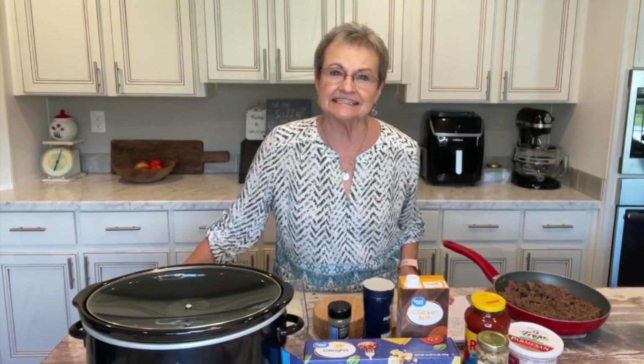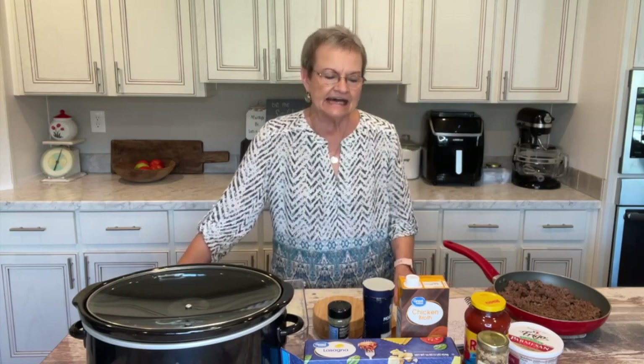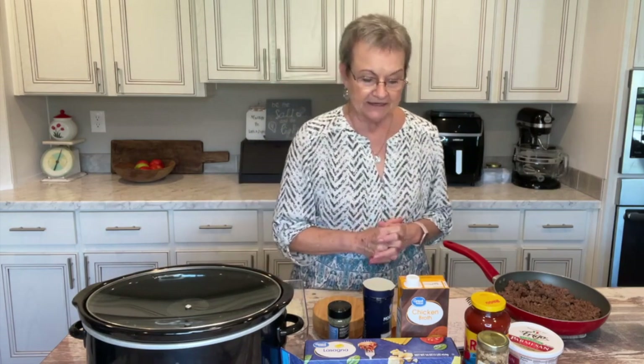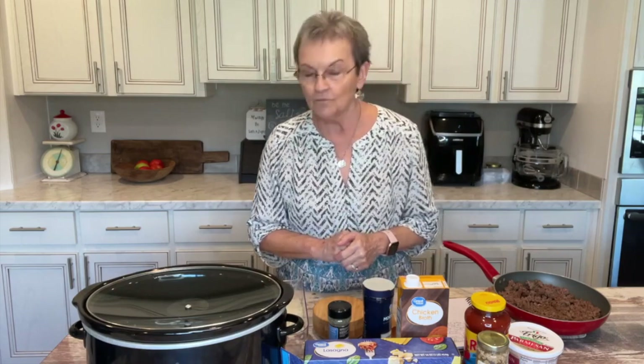Good morning! Welcome to Mama Sue's Kitchen. It's a beautiful day here in Alabama. We've had some cool nights in the 60s, well, low 50s the night before last, but it's just a beautiful day and I didn't want to stay in the kitchen all day cooking. So I'm going to share a recipe with you that I hope you'll like.